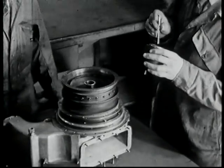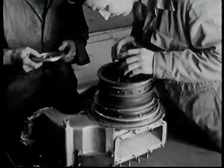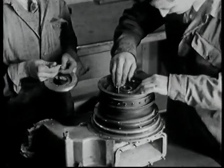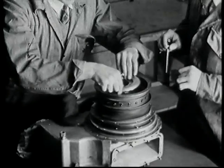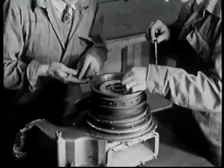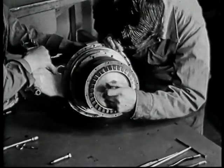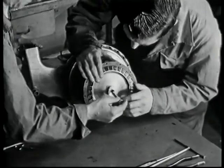Now the rear bearing support and sealing system is fitted. The cooling ring, now being placed in position, assists in the dissipation of heat, and the whole is bolted to the support plate.